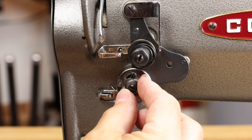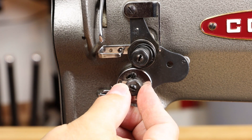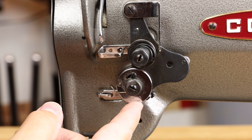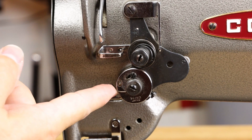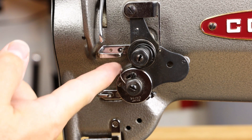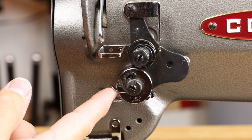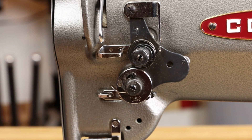Some people mistakenly grab this knob and try to adjust it as if it were an upper tension knob — it's not. This is the thread controller. It has a very important mechanism here, which is a spring, and this helps to manage the slack on the upper thread so that you can prevent shredded or torn upper thread.